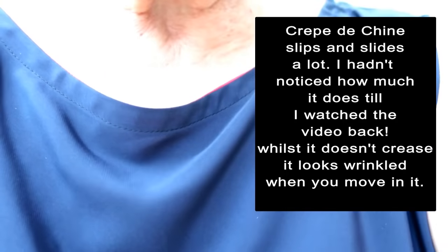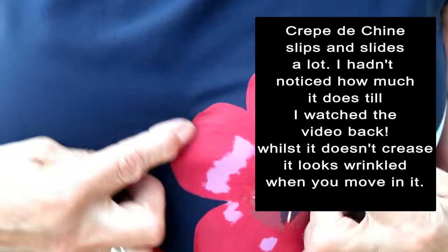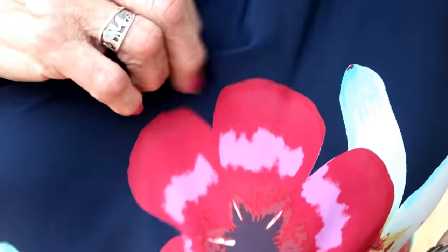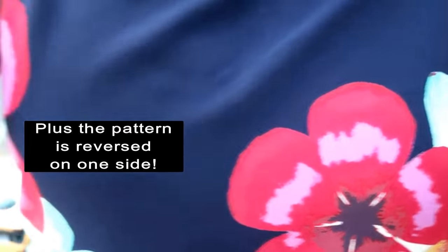I thought red might be quite nice to go with the colors on it. You may not have noticed — this is the wrong side of the fabric and this is the right side. I think it's a little bit duller in the red on this side. If there is a difference, really only I would know that; anyone looking at me probably wouldn't notice.